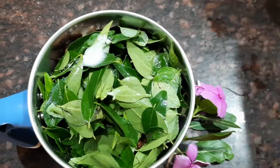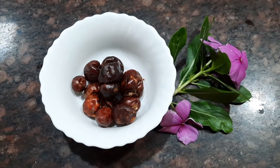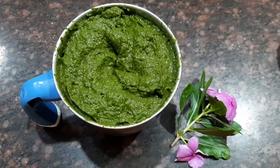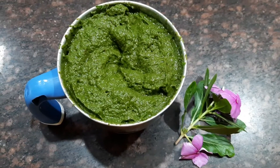Add sufficient water to grind it into a fine paste. Today I'm adding about half a cup of water. We also need to add about nine to ten dried red chilies — you can alter the chilies according to your taste. Now you can see that our curry leaf paste is ready.